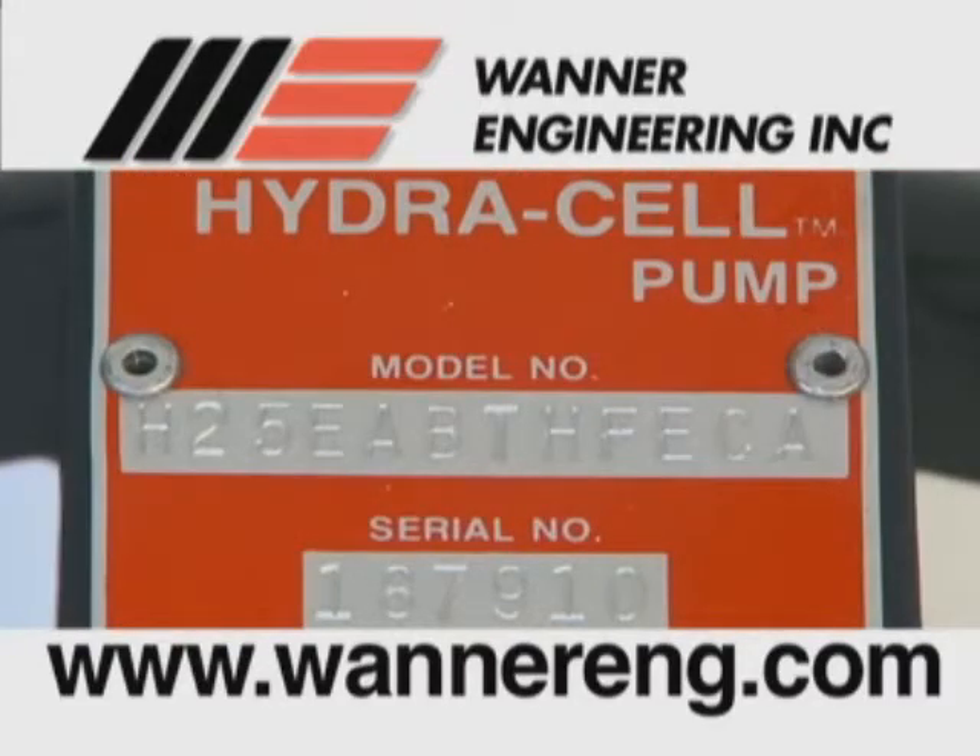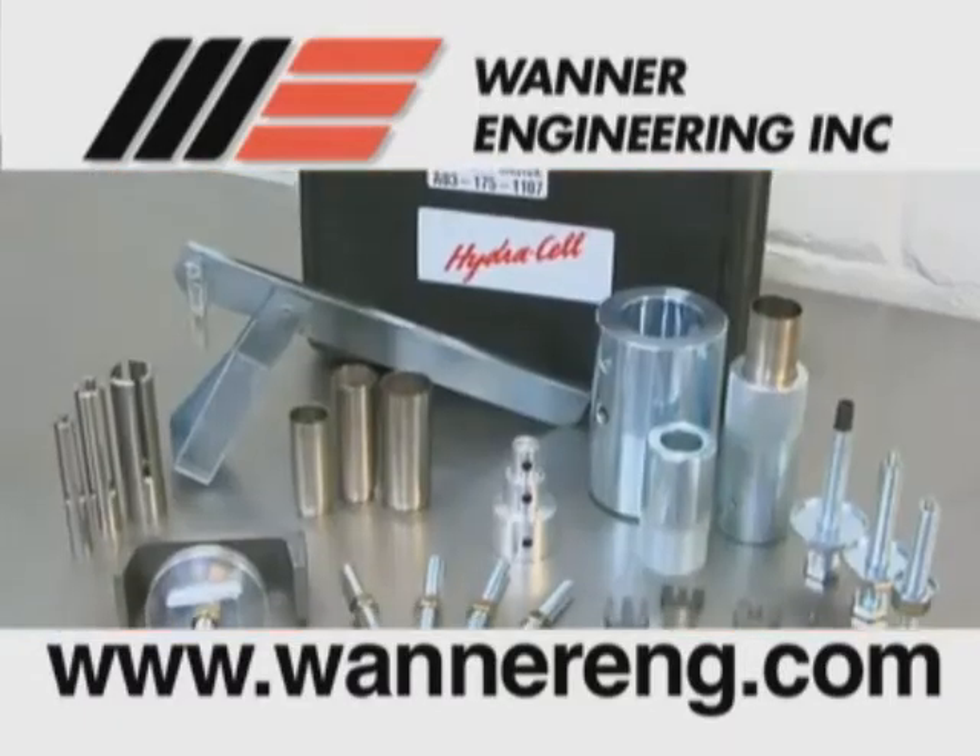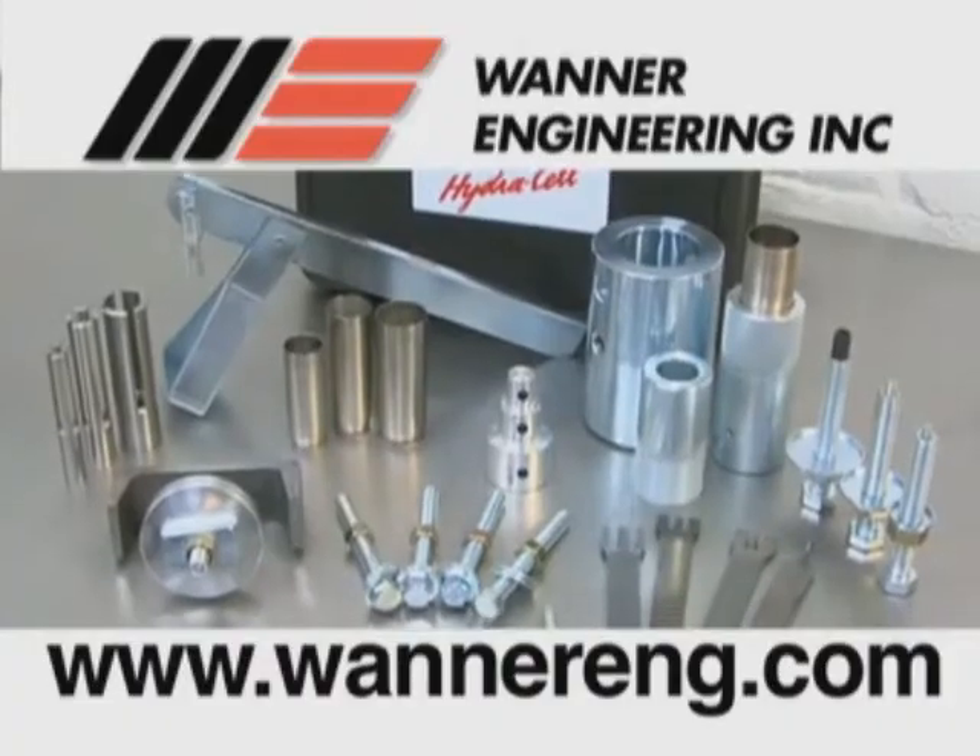To help in the service of your pump, it is helpful if you have the serial number and model number of your pump. It is recommended that you use the Wanner Toolkit when servicing your pump.